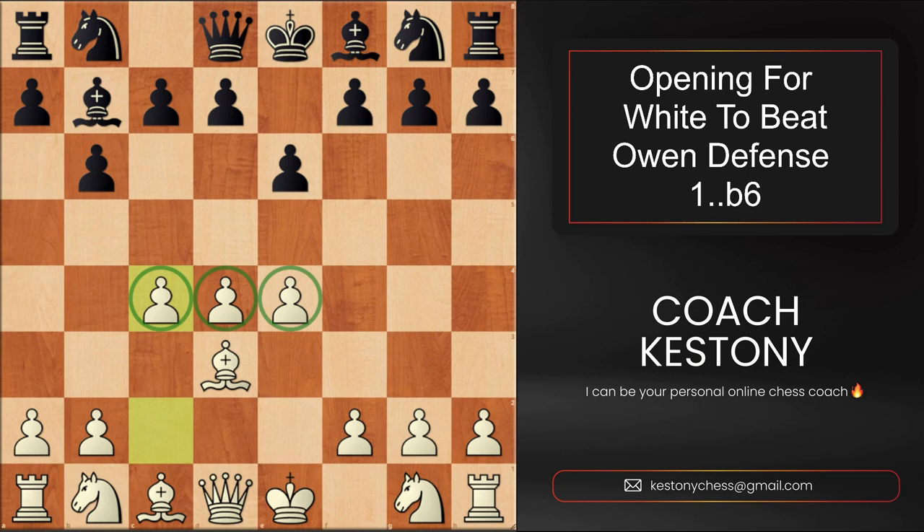Black cannot leave white with such a center for too long, and therefore they start attacking it right away. Let's take a look at f5. This move attempts to take advantage of the pin that exists along the diagonal. Later we will also look at what happens if black plays a couple of other moves as well.